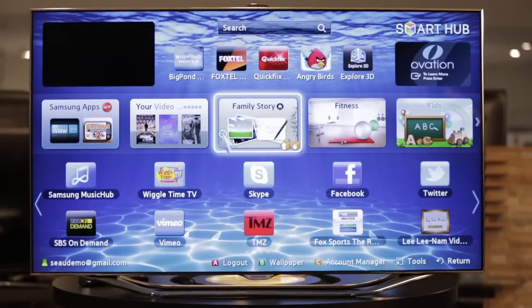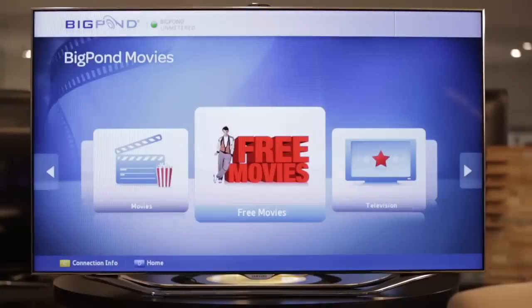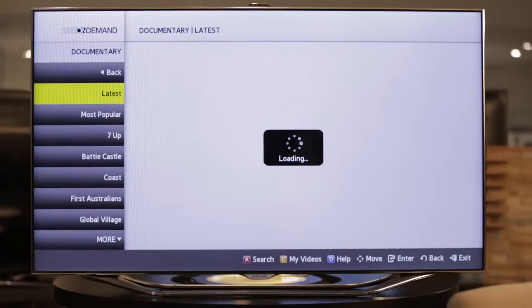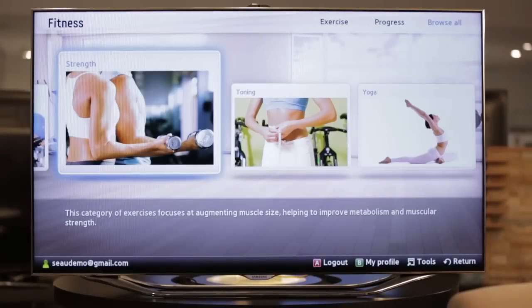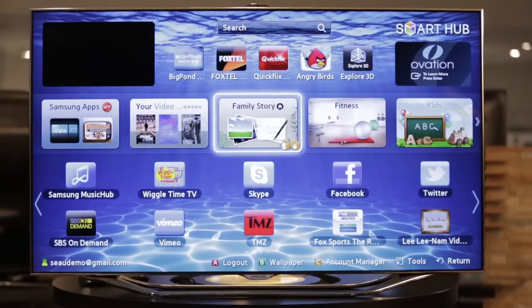And you know, talk about an adventure in the internet — look at all these apps. There are over 350 at the moment, but they're creating new apps all the time. There are apps in the area of streaming television services and streaming movie services. They've got fitness apps, news and social media apps for Facebook and Twitter, those kinds of things. But the app environment is not as big as some of the tablets and smartphones out there, though it's growing — it started later for smart TV than it did for those kinds of devices.